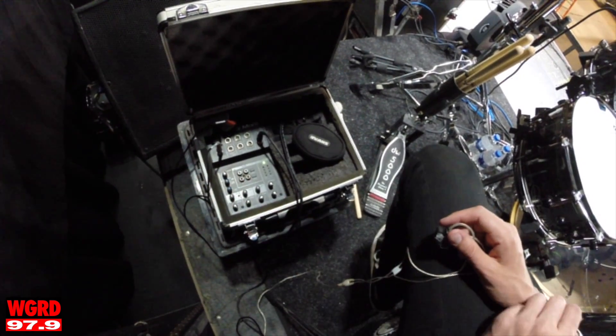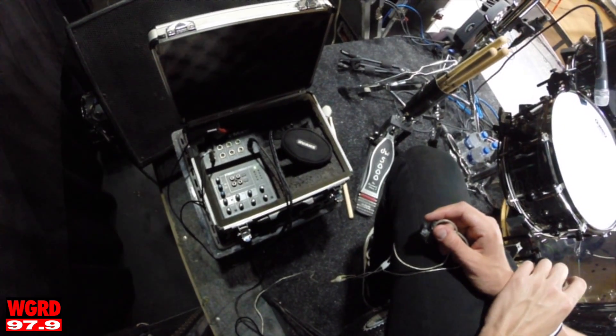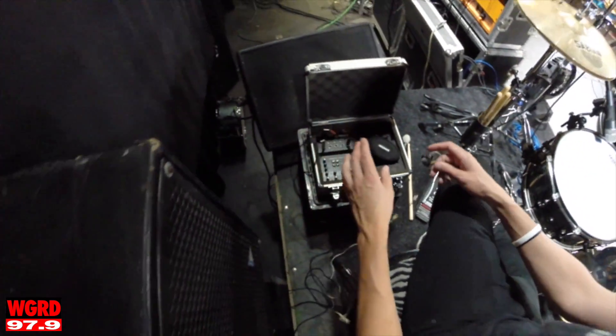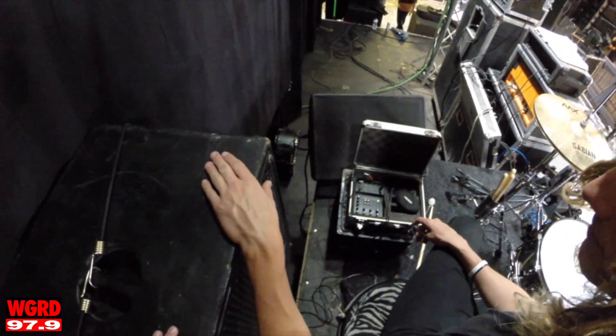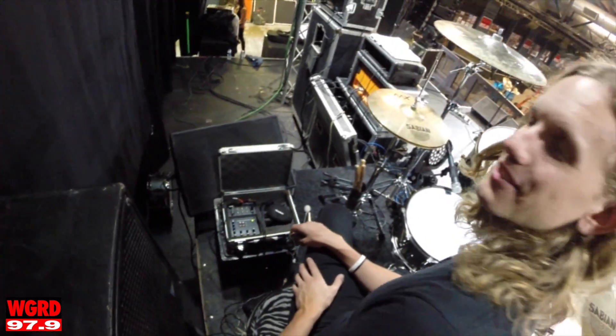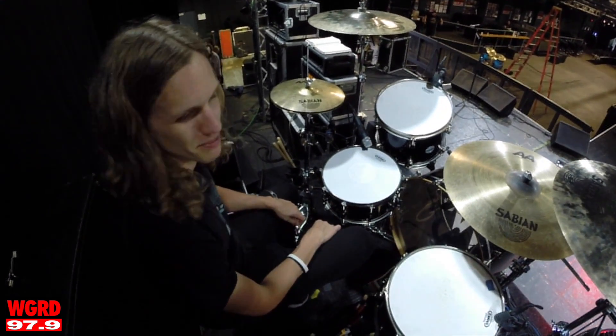This little mixer lets me adjust how loud or quiet I want everybody in my ears. I also have these monitors — mainly the subwoofer — so when I hit the kick I can still feel it. I like to feel a lot of kick drum on stage; it helps keep you in the vibe and keep everybody together.